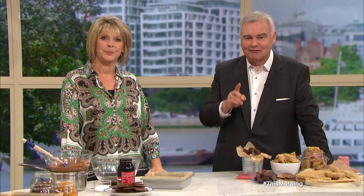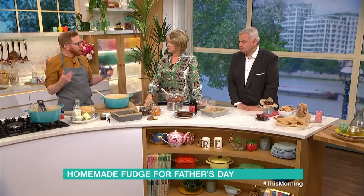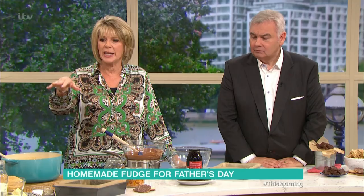Are you set for Father's Day? Are you looking for gifts? We came up with an idea to do something really special — something handmade. It's being made by Paul, a master chocolatier. He's not making chocolates today, but something sweet — fudge, because it's having a real resurgence as a cottage industry craft thing, and it isn't that difficult.